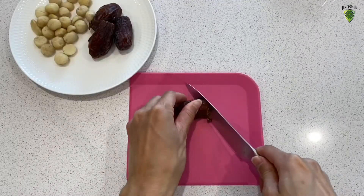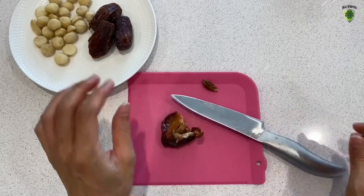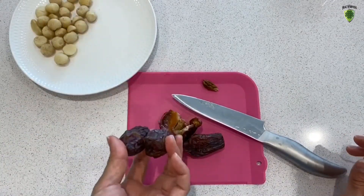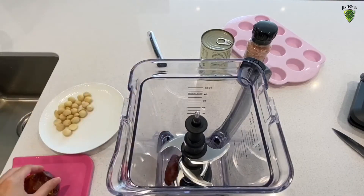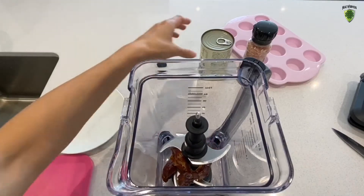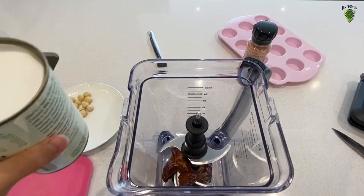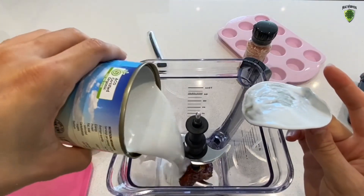Let's start by pitting the mature dates. I'm going to use roughly around 4. You can adjust this according to the sweetness you want. Now the mature dates are pitted. Let's chuck it into the blender just like that. Very simple. We're going to blend it. We also are going to chuck the 100% coconut milk into here as well, like this.